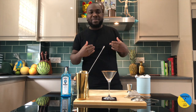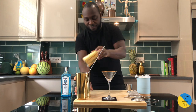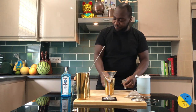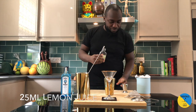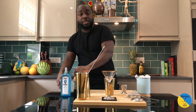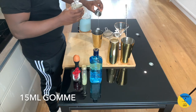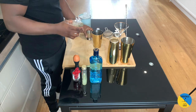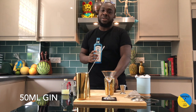Hello guys, welcome to my home bar. My name is Lele and today we're going to make a Clover Club. Let's make one together. So here's a tip: 25ml of lemon juice, 15ml of sugar syrup, and 50ml of gin. I use Bombay but you can use every gin you like.